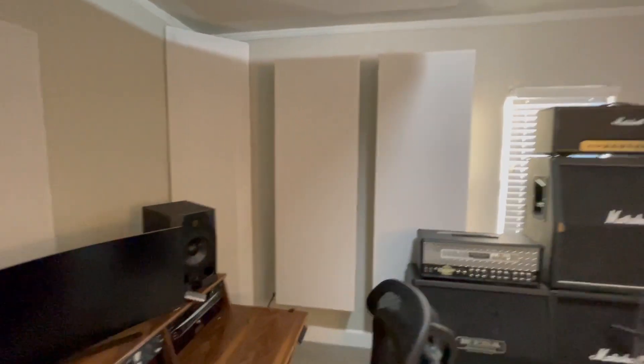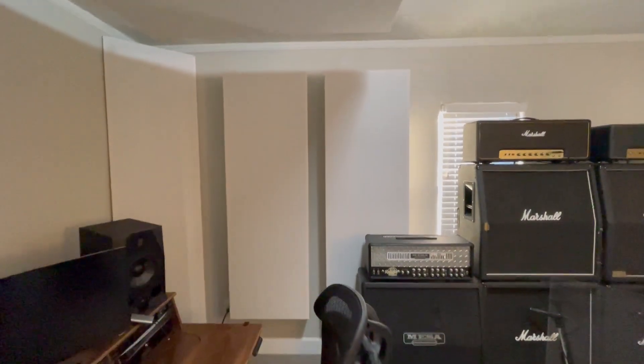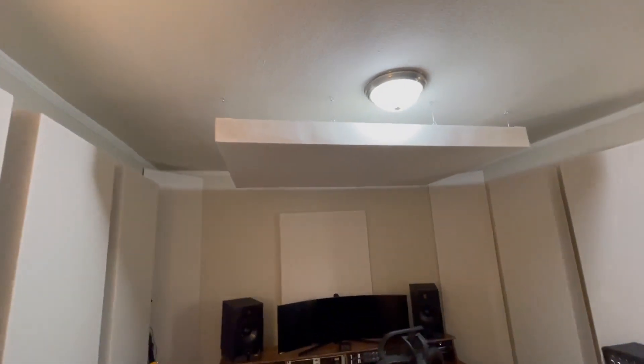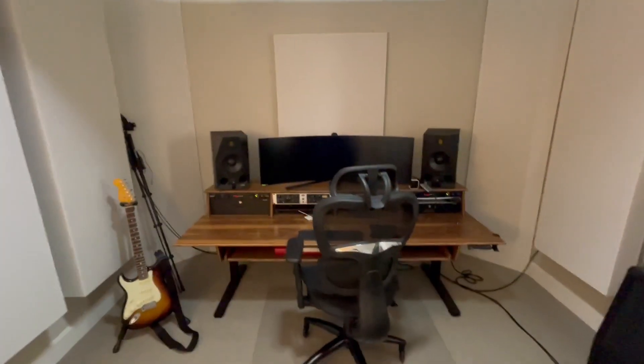Then we got the other corner bass trap over there on the right, with the first reflection and side reflection there. And then we got the cloud up above, centered with the room left to right.